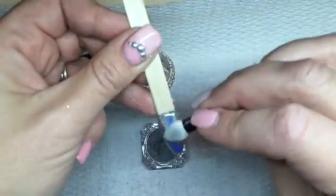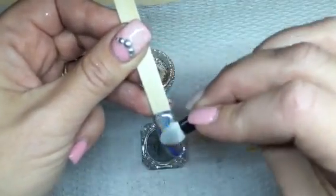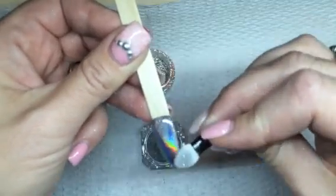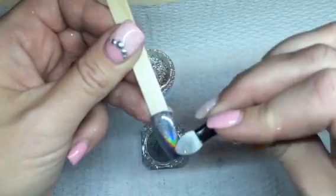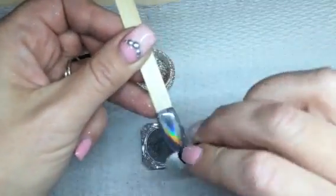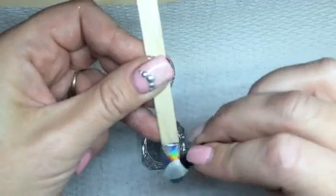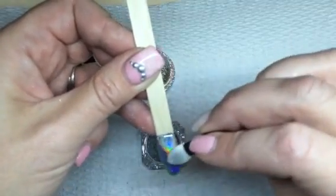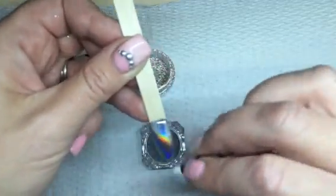Okay so that one's done. I'm just going to make sure I get any spots. If you're not happy with the first layer you can always put the non-tacky top coat back on and then do another layer, but mine actually has nice coverage so I'm going to leave it like that. I can see my reflection in it. I'm just going to add a tiny bit right here — you're going to wipe that in well.